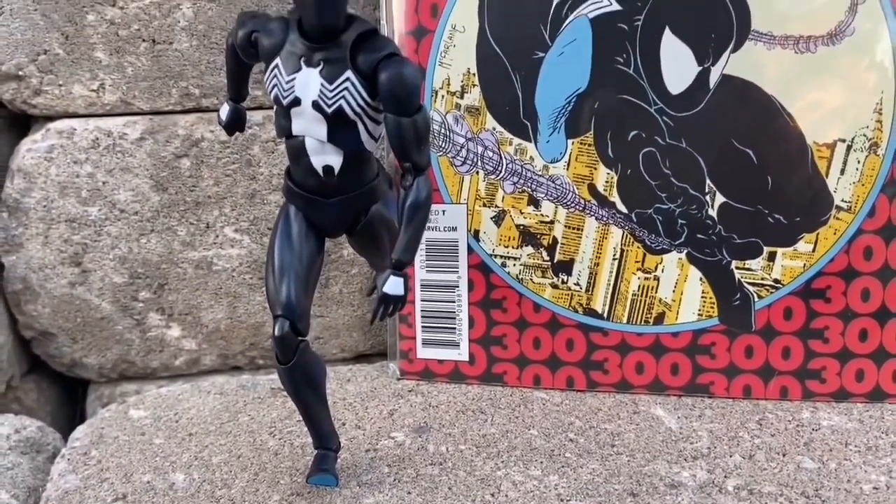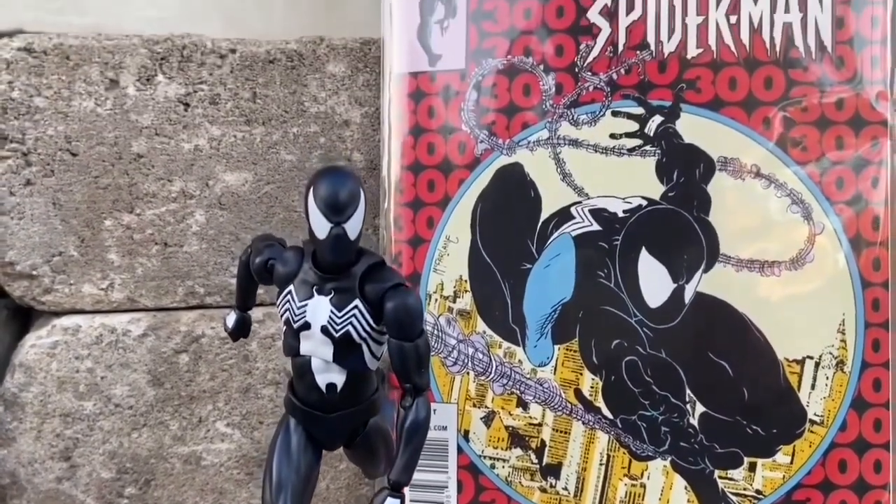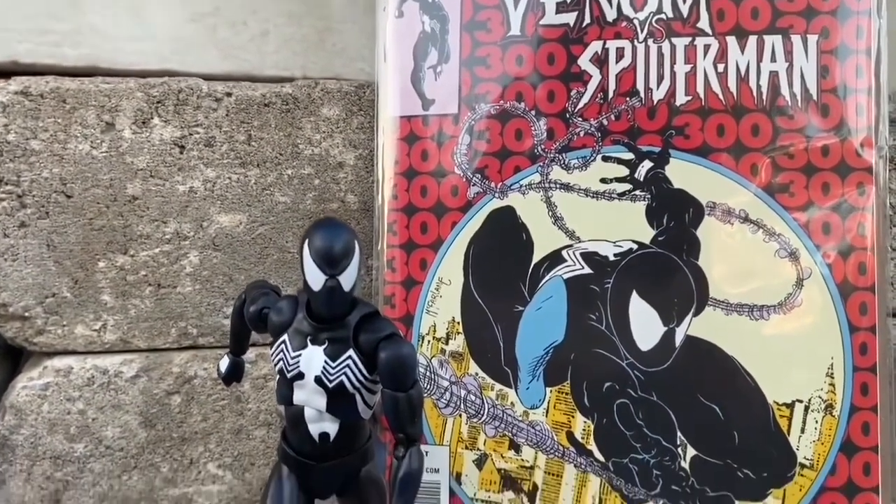I'm kind of mimicking, basically copying the Spider-Man trademark logo there on the top left, as you guys can see there. So there's a lot you could do with this figure.